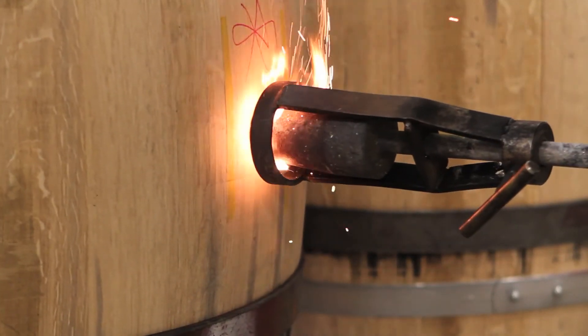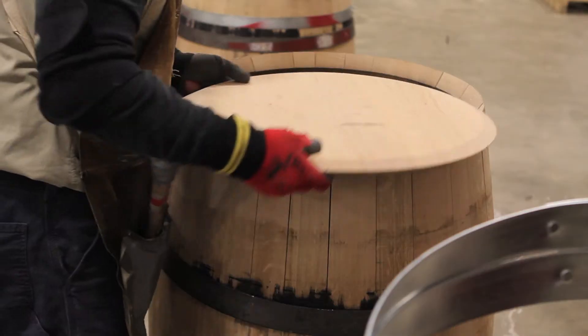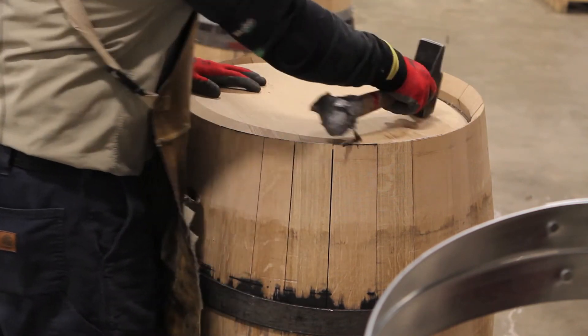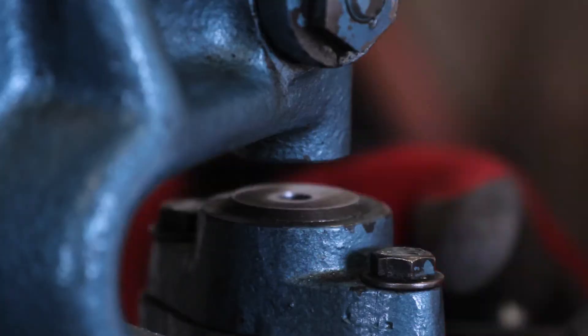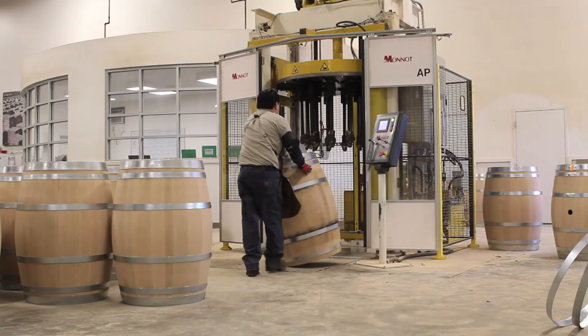The bung holes are then cauterized to minimize splintering and ensure the surface of the uniform taper is perfectly smooth. An expert cooper then removes the truss hoops and inserts the barrel heads. With the barrel heads in place, the final hoops are precision riveted and secured in place.